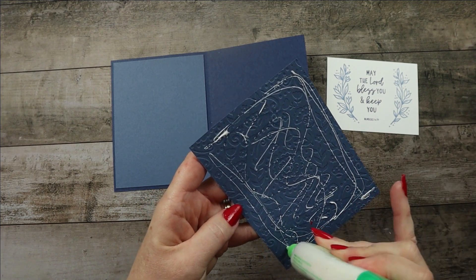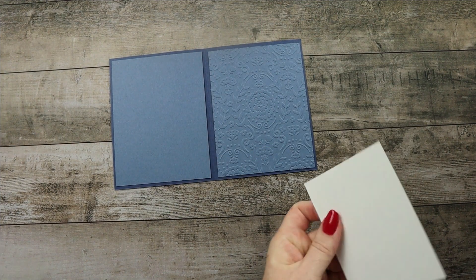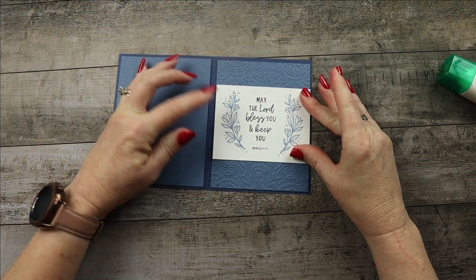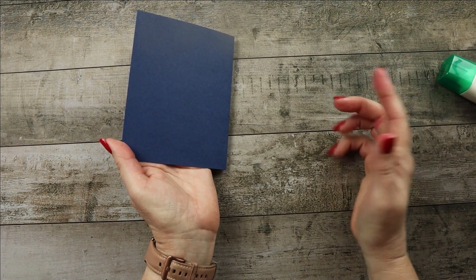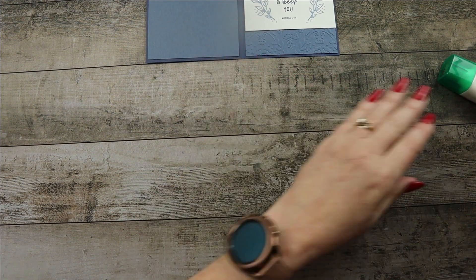All of these are done with liquid glue — no dimensionals on this part. I'm going to center that piece on the card. On the card I did previously I wrote on the back, but you can definitely put a piece of Basic White or whatever you choose on the back. You could probably even write on the Misty Moonlight or the Boho Blue. All right, let's slide that out of the way and focus on the vase now.